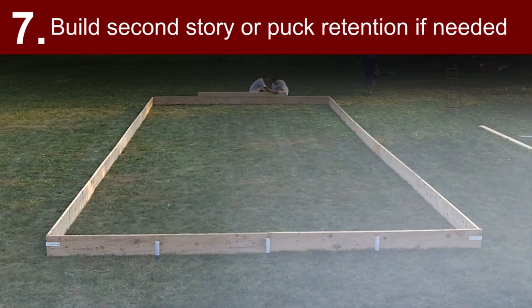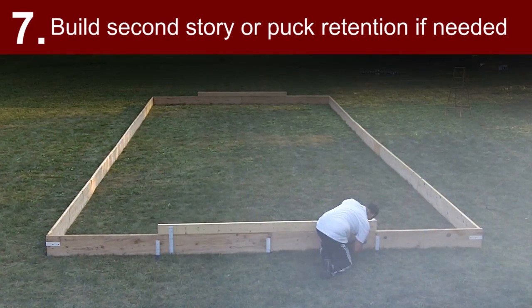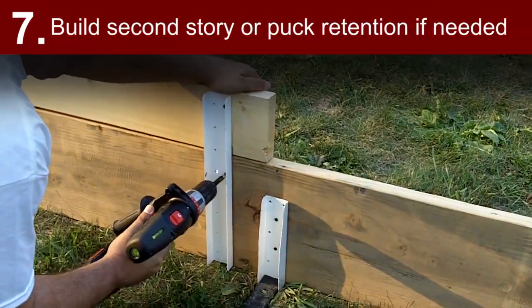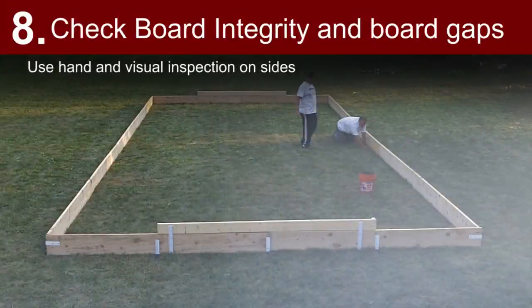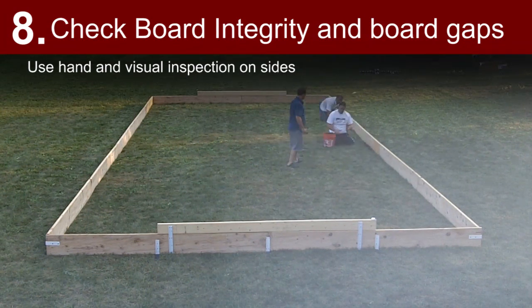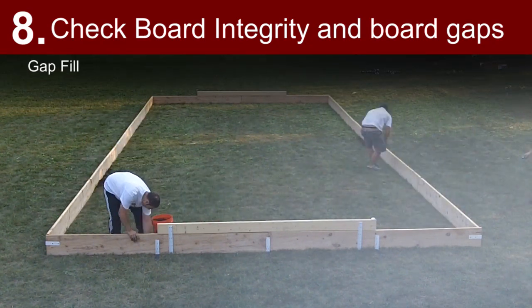Build the secondary story or puck retention if needed. Check board integrity and board gaps using hand and visual inspection on the sides. Mark gaps to fill with dirt using spray paint, then fill the gaps.